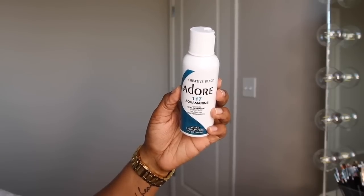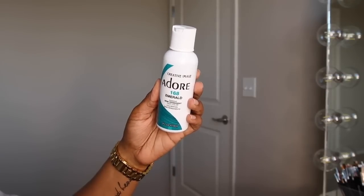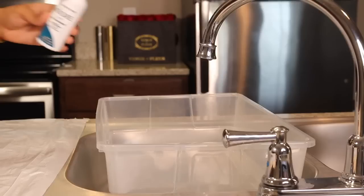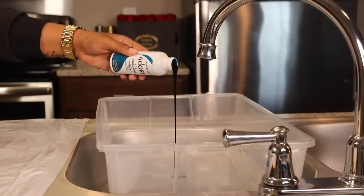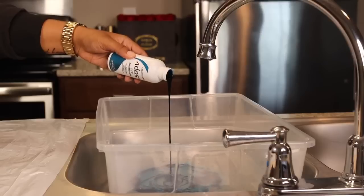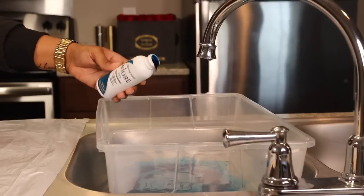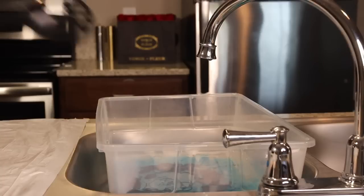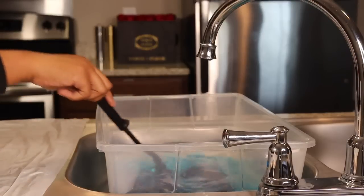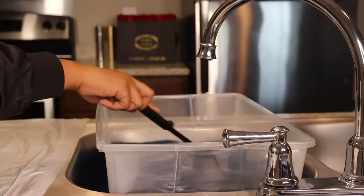For the hair dye today I'm using some from Creative Image, which I got from my local hair store. I got two bottles of aquamarine and one bottle of emerald. I start out with a container of hot water — you can probably still see the steam coming off of it — and I pour about half a bottle of aquamarine into the water. I then take a black plastic spoon and give the water a swirl to make sure the dye is well distributed.